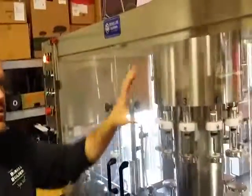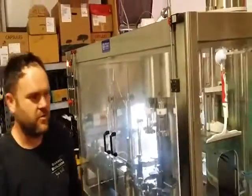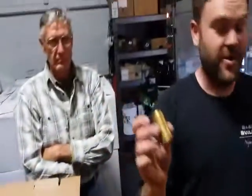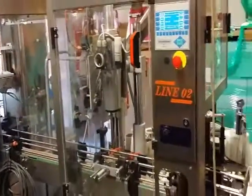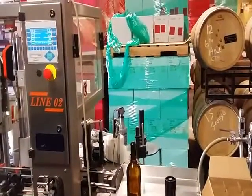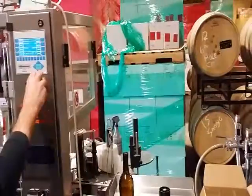We're filling through and corking with branded Vino Urbano corks. The capsules will get applied as well — we're doing gold capsules on our Cabernet. It'll come out here on the end, and then they'll go into phase two when we do the labels. Viva Vino Urbano — first vintage bottling 2014.